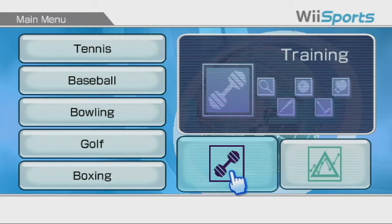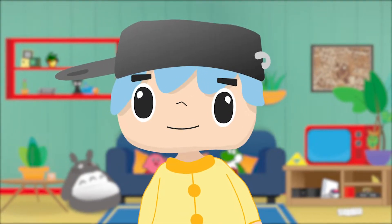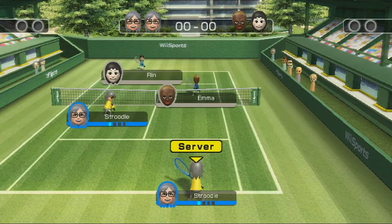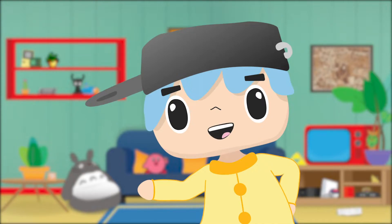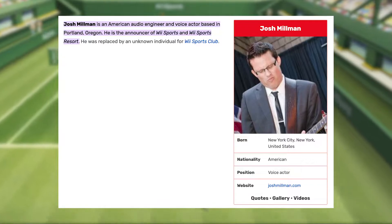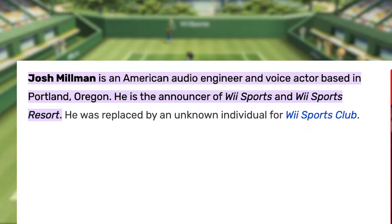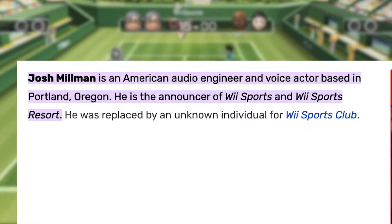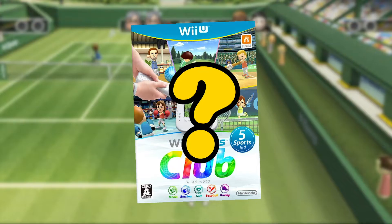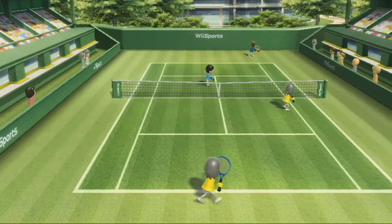Let's move on from bowling, shall we? Wii Tennis — I did play it and I only won one point and it really sucked and I'm kind of embarrassed about it. The only good thing to come out of playing Wii Tennis was getting to listen to the announcer's voice. The Wii Sports guy is just so positive. Nintendo Fandom says that Josh Millman was the voice of the Wii Sports announcer — bless your heart, Josh, you got us all through some rough times. He was replaced by an unknown individual for Wii Sports Club. They replaced Josh Millman? The Josh Millman? The people want answers, Nintendo.